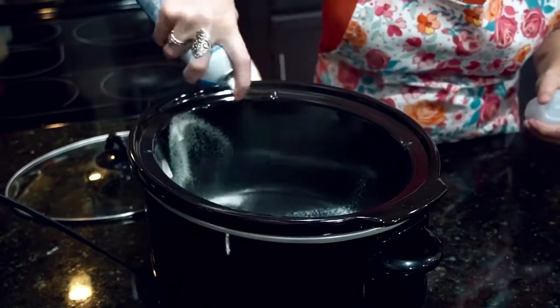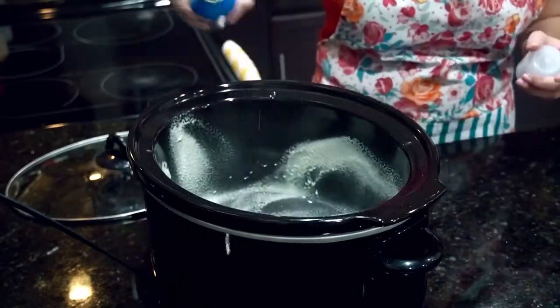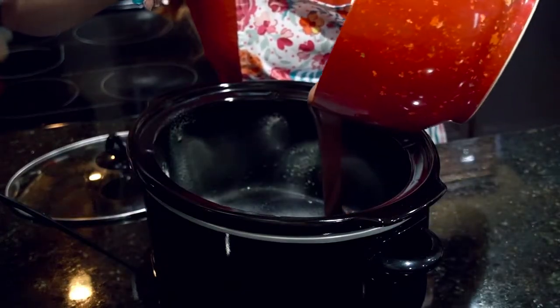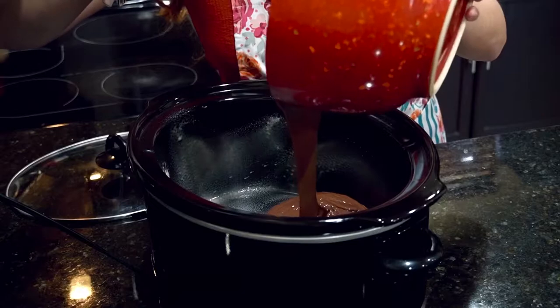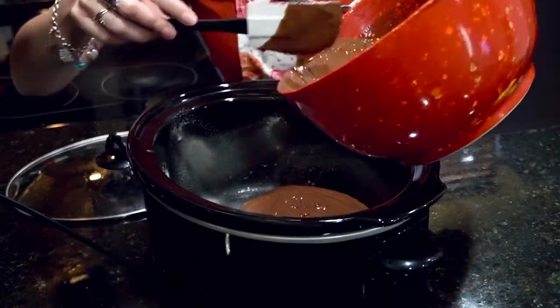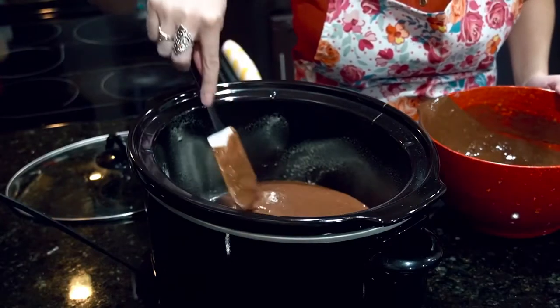Now with our Crock-Pot, we're just going to go ahead and spray a cookie and baking spray in there, just so our batter doesn't get stuck. And of course, set your Crock-Pot to high heat. I'm going to pour half of the cake batter in here and save the rest. Go ahead and spread it out evenly.